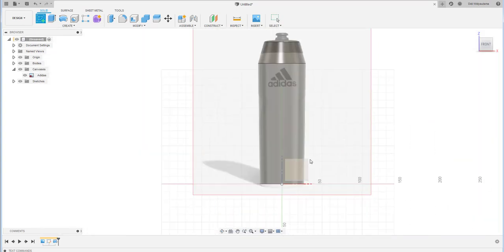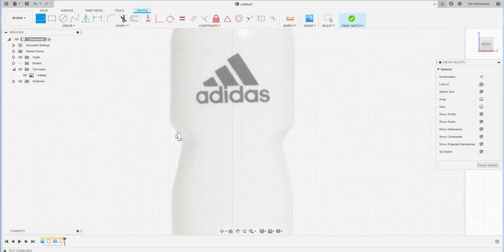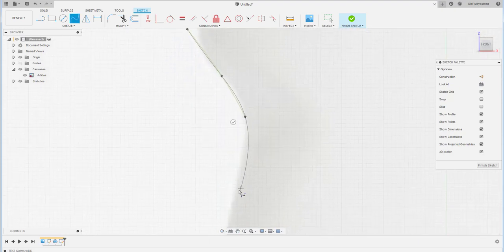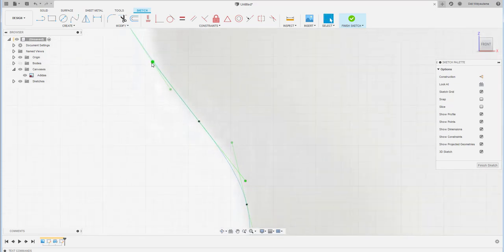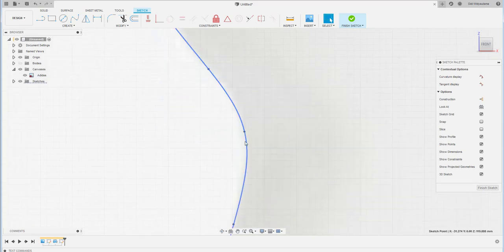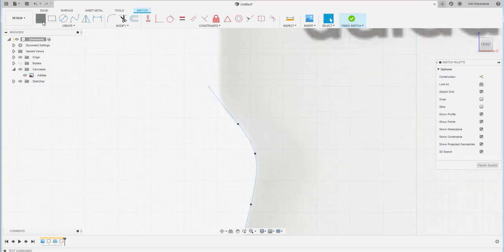Create another sketch on the front plane and sketch the groove area. Use a spline to position the groove, then close the spline with a line. Adjust the control points to make it fit the canvas sketch well.